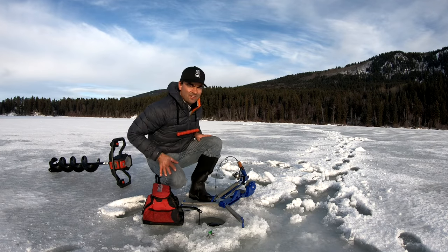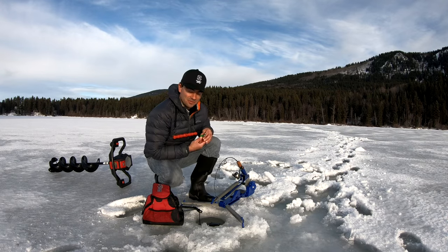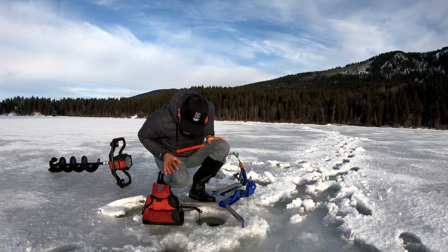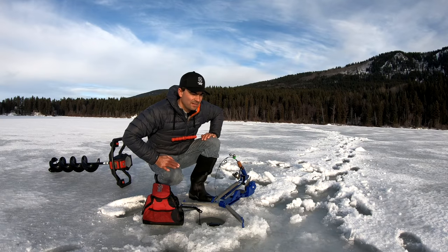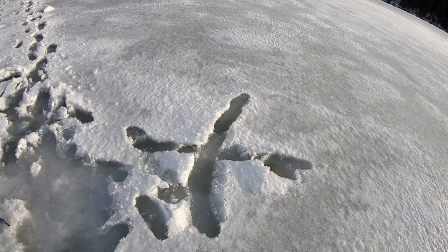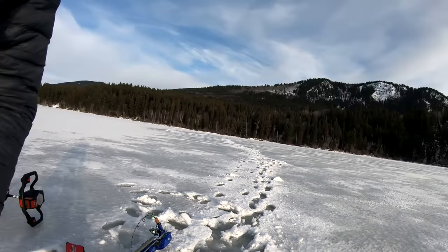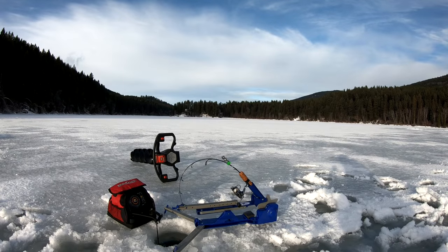There we go, turn the jigger on. Let's see if we catch any fish while I'm drilling holes. It looks like a really clean, sandy bottom. This is where I was fishing yesterday and did pretty good. I marked an X on the spot to remind me that this was the hole that was producing yesterday. Dropped my jaw jacker in there - catch us a fish, jaw jacker!